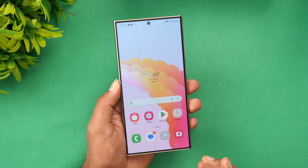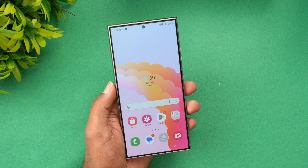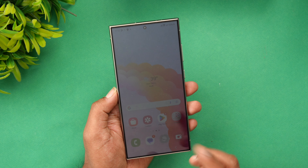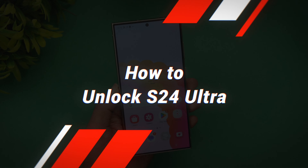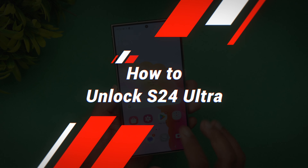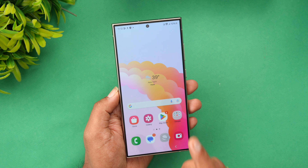Hello friends, welcome back to Technique. In this video we will show you how to unlock your Samsung Galaxy S24 Ultra. Now, why unlock your smartphone? If you have purchased your smartphone — the Samsung Galaxy S24 Ultra — under contract, you might know that you can't use any other SIM card on this device.